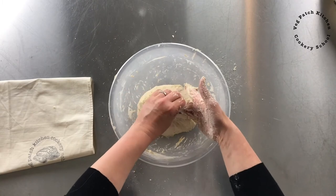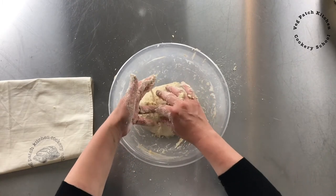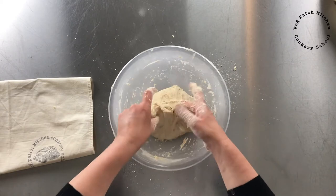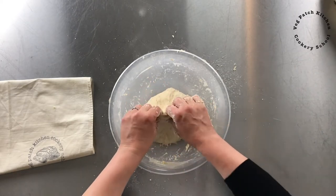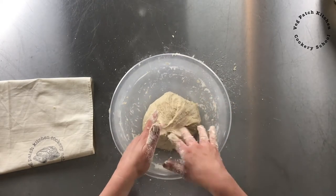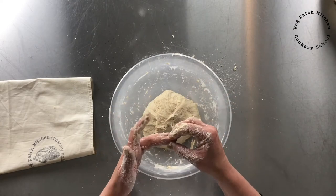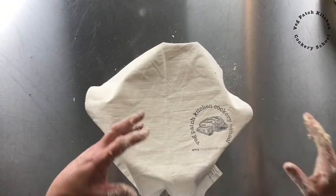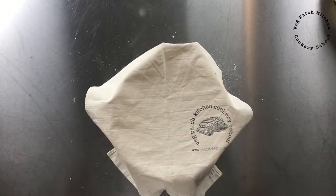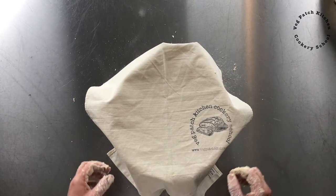We're going to leave that now. It's going to need to rest again to carry on making gluten all by itself. I'm going to leave it for at least 10 minutes, but I tend to just come back when I'm ready — so it can actually be up to an hour sometimes. If I'm busy I'll come back an hour later and do another round of stretch and fold, particularly when it's cool like this at 18 degrees. You don't have to fit your day around the dough; the dough fits around you. Whether that's 10 minutes, 20 minutes, half an hour, or an hour is entirely up to you.